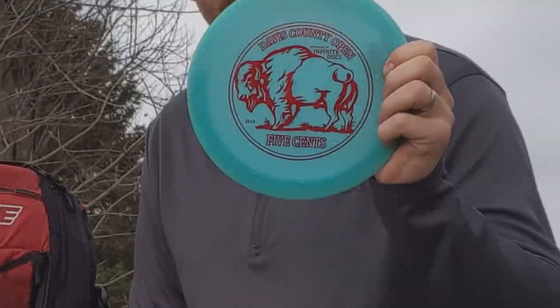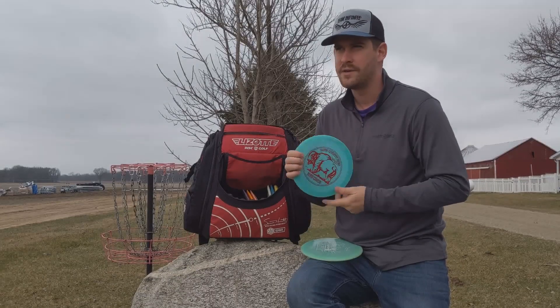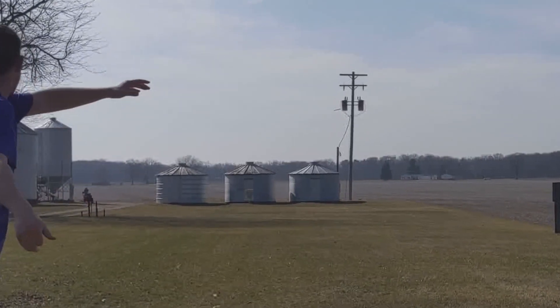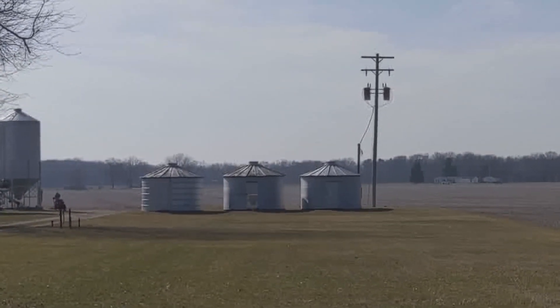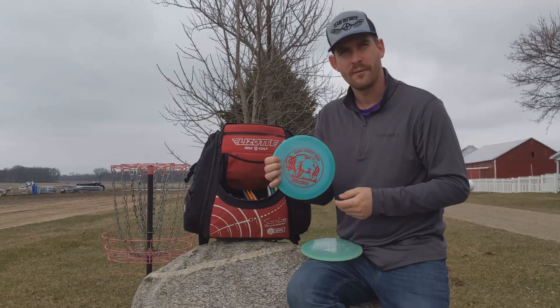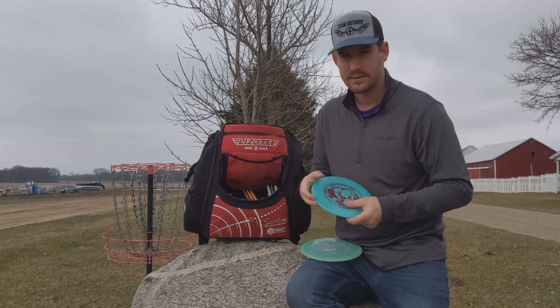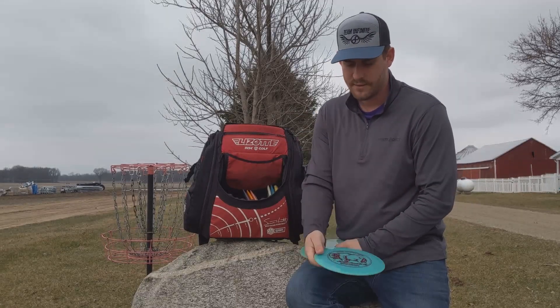I've got the Scepter, which I'm loving throwing. I played one tournament recently where I threw this on at least half of the shots. I love how I can backhand and forehand it. People call it a Firebird — it's not quite a Firebird. It's a little less overstable than a Firebird, but I really like this disc a lot. It's surprising how much distance you can get out of it.